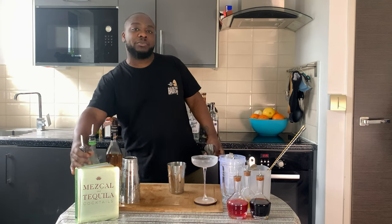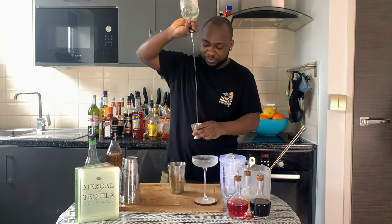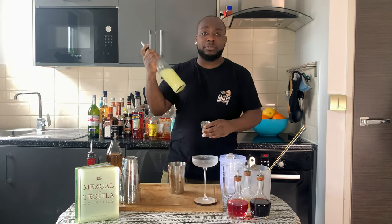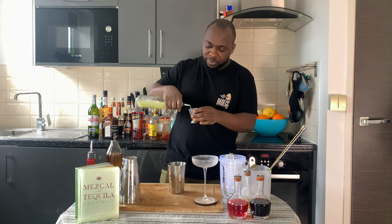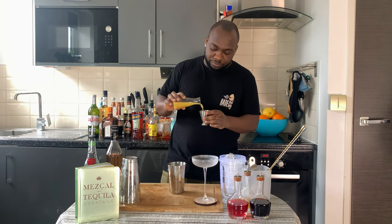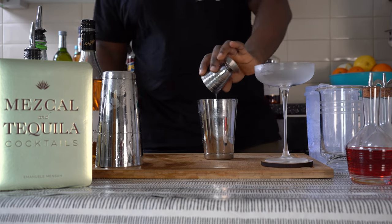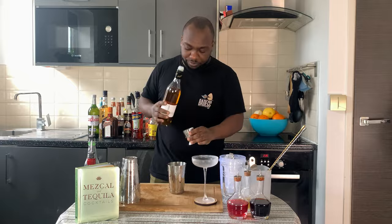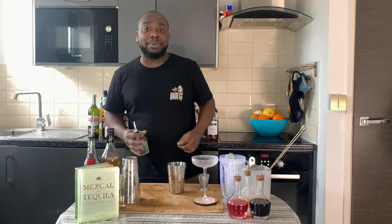We're gonna start with 50 ml of white rum, 20 ml of lime juice, 20 ml of pineapple juice, 10 ml of apricot liqueur, and 10 ml of sugar syrup.